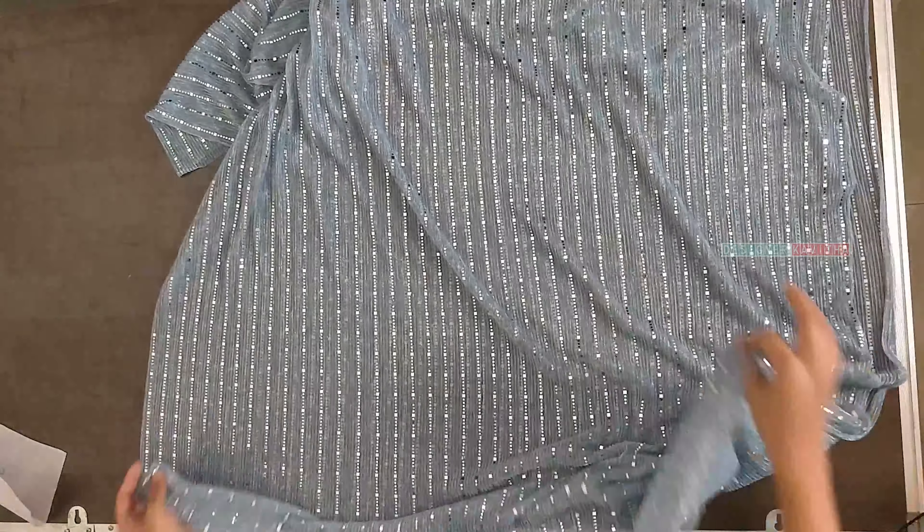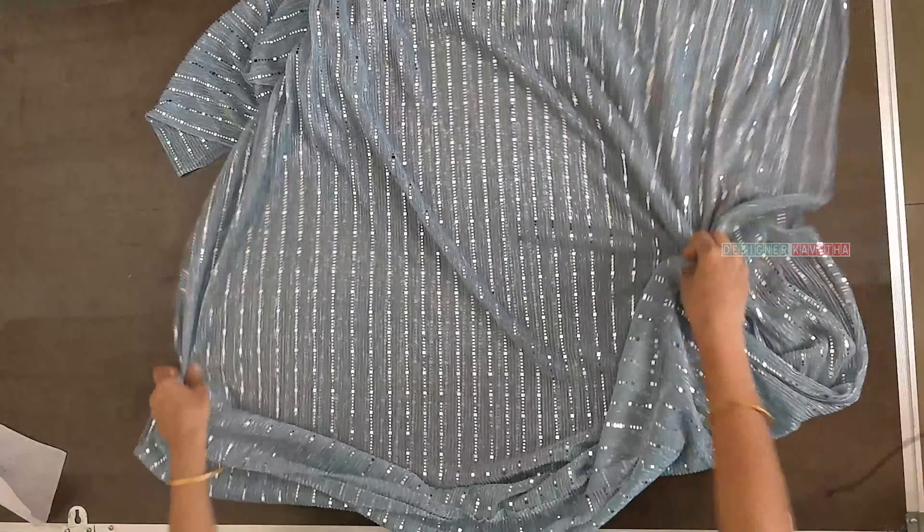I will fold it in a half circle. First, I will cut the bottom part in a half circle. I will cut the remaining cloth and cut the bottom part of the main fabric.